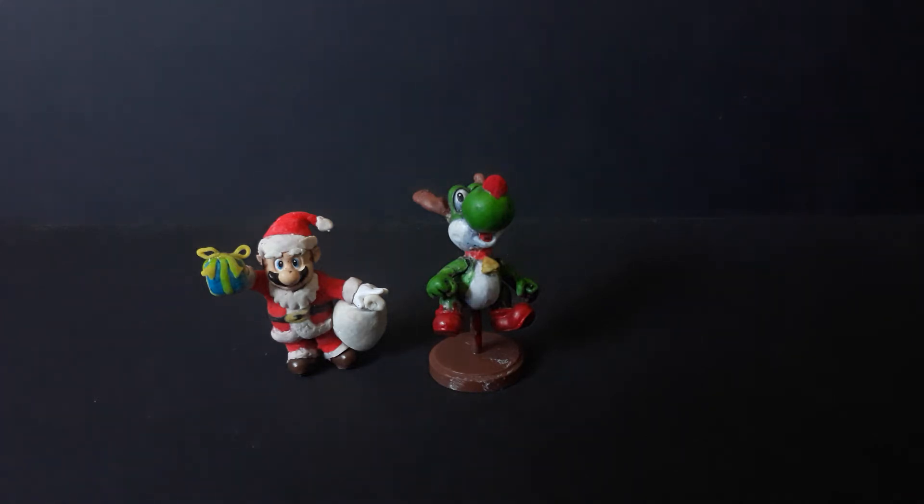Hello fellow YouTubers, it's Jonathan.OIT back with another video. I'm going to be reviewing my custom Santa Mario and custom reindeer Yoshi. This is them, and I decided to make them because it's closer to Christmas.